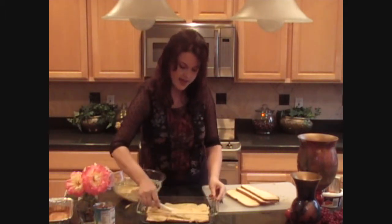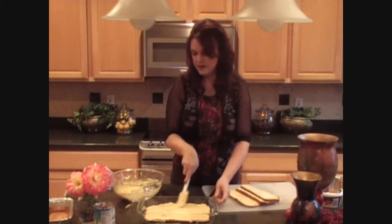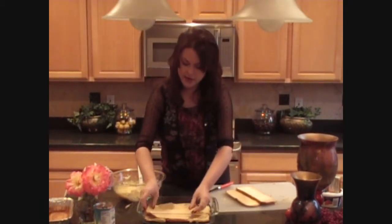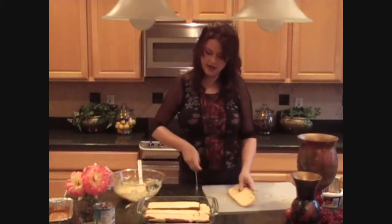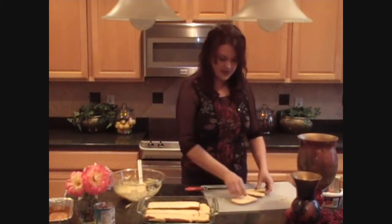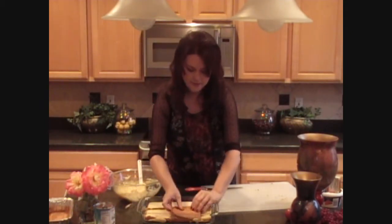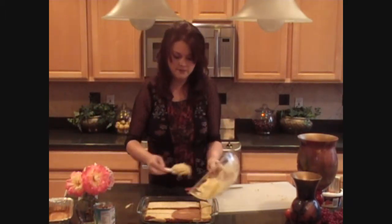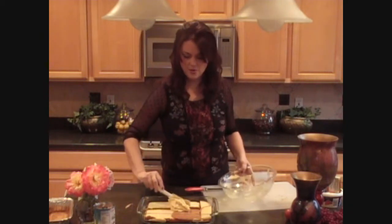Once I have all that cream spread amongst that pound cake, I'm ready for my next layer. Just like I did on the bottom, I'm going to go ahead and lay on these pieces of pound cake. I don't have to be too concerned about how everything fits — just get these pieces of cake right into the pan. And there we go. I'm going to repeat with my leftover cream, placing it right on top of those slices of pound cake. That looks good and creamy!